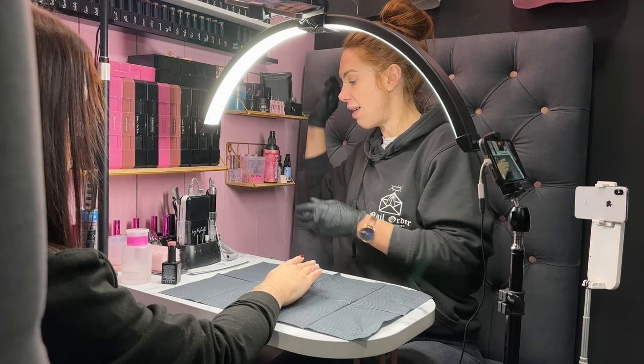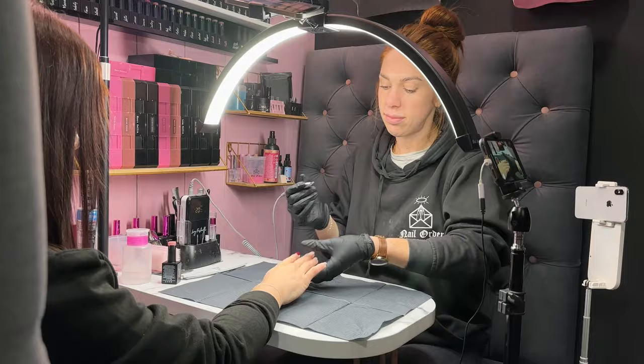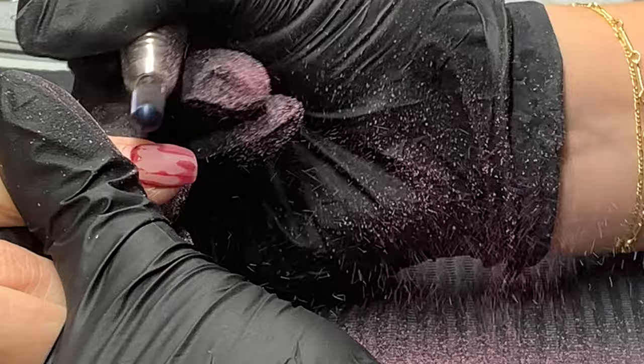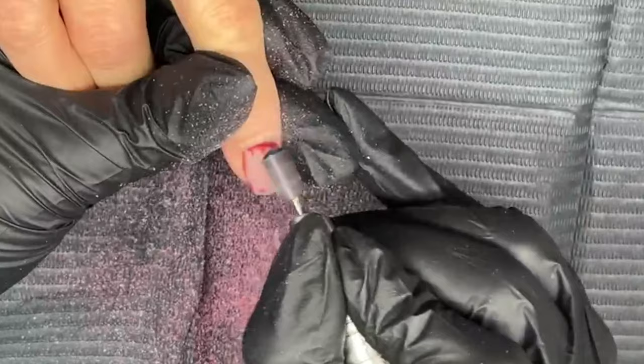I'm going to use my e-file. If you don't have an e-file, not to worry — you can just go in and remove using your manual file. I'm going to use a safety barrel here and just quickly whiz off all of this gel. This was the colour Luby Glitz, which is the most perfect Christmas red colour. You can see how quick and easy it comes off with the e-file.